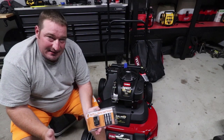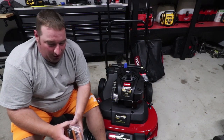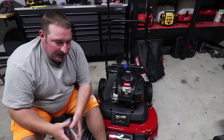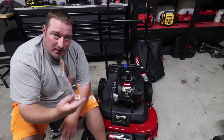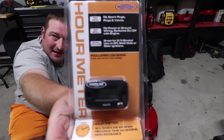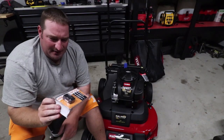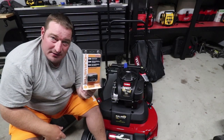If you've ever taken one of your mowers to the dealership and had them put on an hour meter, they charge you $50 for the hour meter plus the labor. You can buy your own hour meter — I got this one off of Amazon. This is the Hardline hour meter; I think it was like $26. So we're going to show you how to install this.